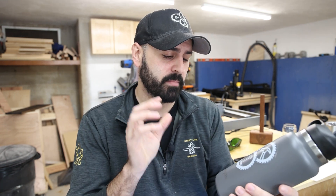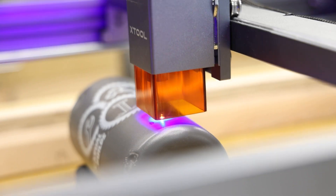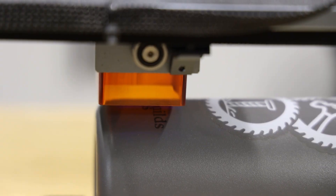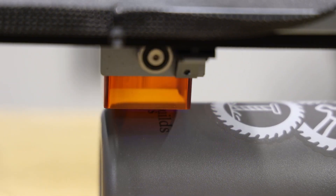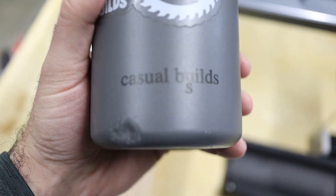I also engraved my water bottle — it's a color-coded metal water bottle, which is nice because the laser cuts through the coating on the outside to reveal whatever's underneath. I've done this a few times and they came out really, really good.